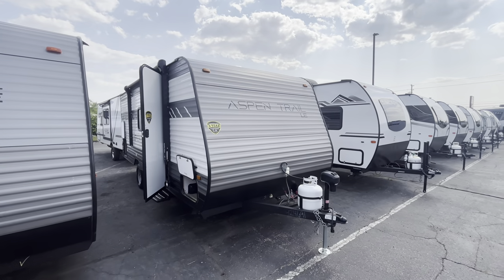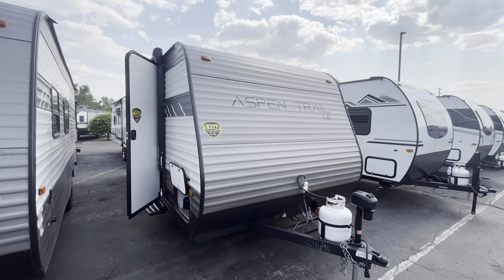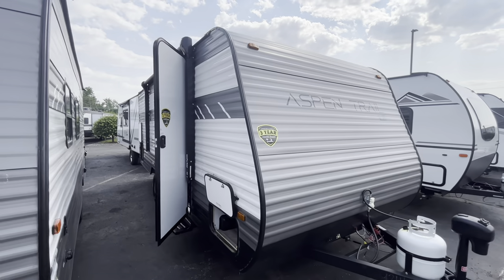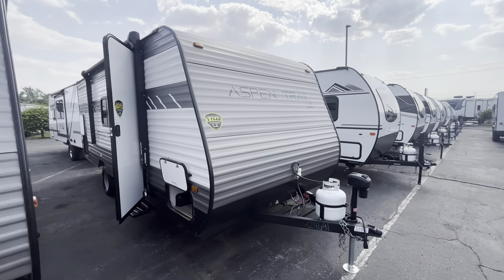How we doing RVers? Tice Vink here at Vierinx RV Center in Grand Rapids, Michigan. Today I'm going to be showing you guys this 2022 Dutchman Aspen Trail 1950BH. It's going to be a super small bunkhouse, about 23 and a half feet, about 3,700 pounds — super small, perfect for your nice small family.